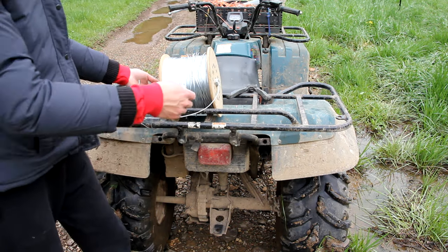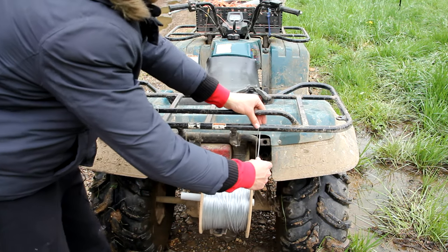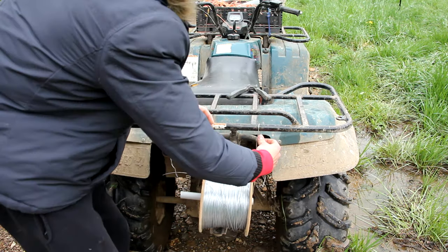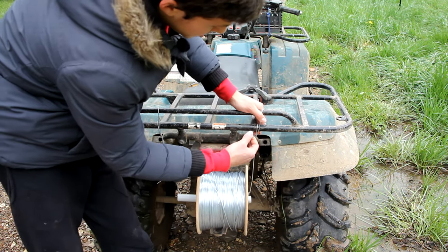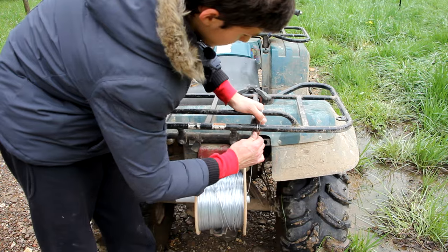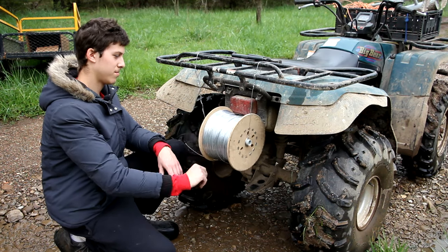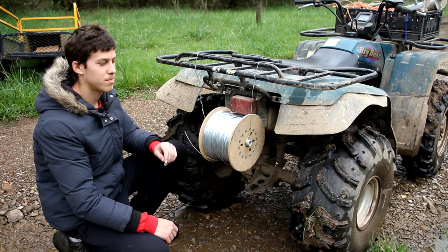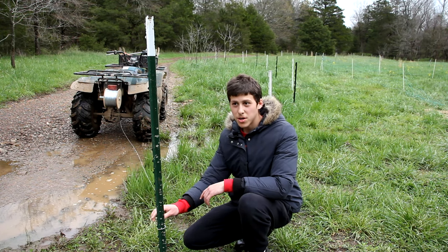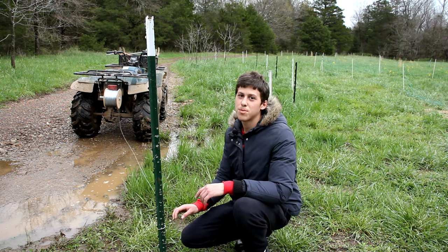So now the spool is through, I'm going to lower it. Once I lower the spool I want to get it set so that it's level on here, and once the spool is level I just tighten the wire down around the back of the rack. Now the spool can spin freely on the plastic pipe. This is 14 gauge electric fence wire. Now that the wire has been tied to the T-post, all I have to do is drive around the whole perimeter of the pasture and the wire will unspool itself.